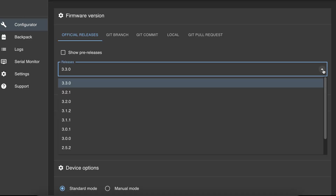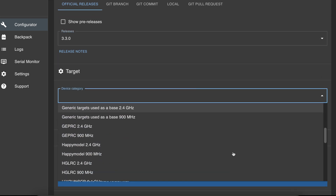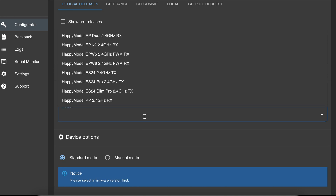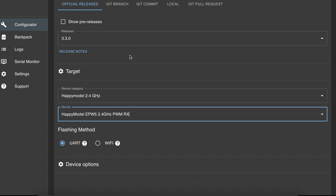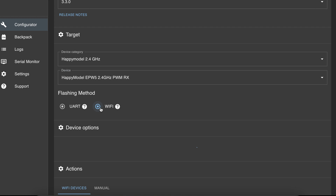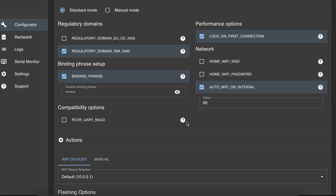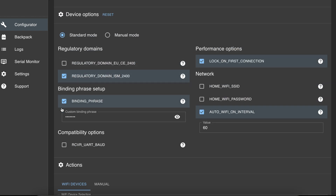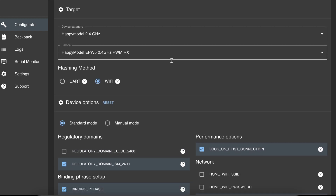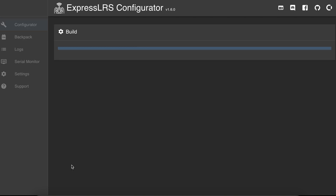The simplest way to get this done is to open up your ExpressLRS configurator. If you don't have one, go get one and download the latest version, which is version 1.6. Then go to the device category — that would be the manufacturer — and select the device, which is the model of the ExpressLRS receiver you're using. Choose the flashing method as Wi-Fi. Make sure you have your binding phrase set up, and for the performance option I'm going to put 'Lock on First Connection' to on. Then click Build.